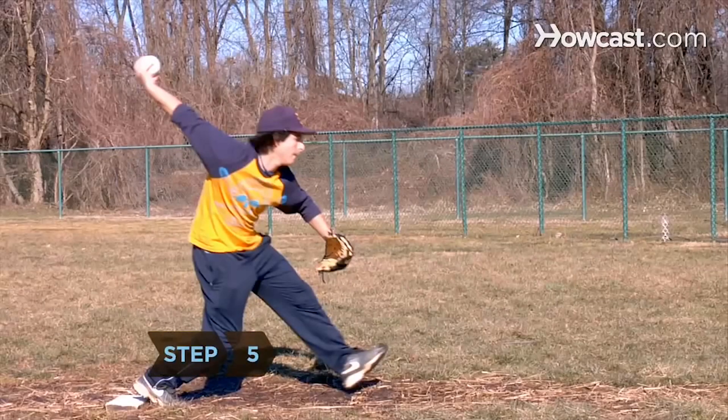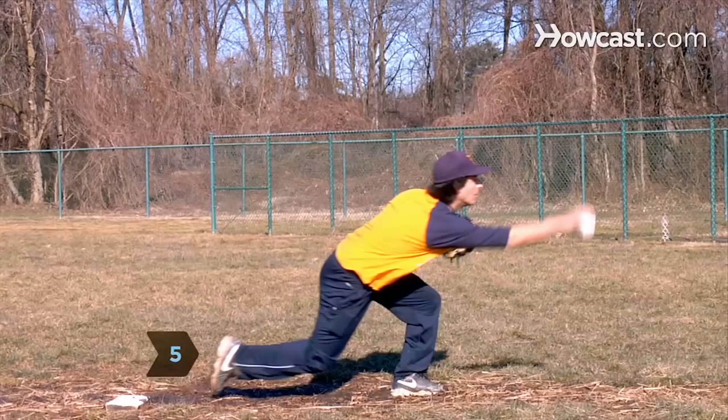Step 5. Plant your front foot as you fall forward, shifting your weight to the opposite side. Bend low as you sweep your arm forward and pick up speed.